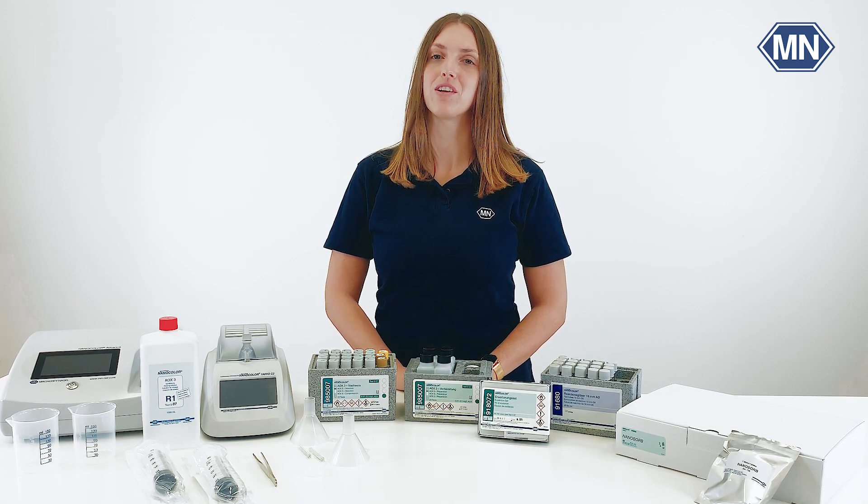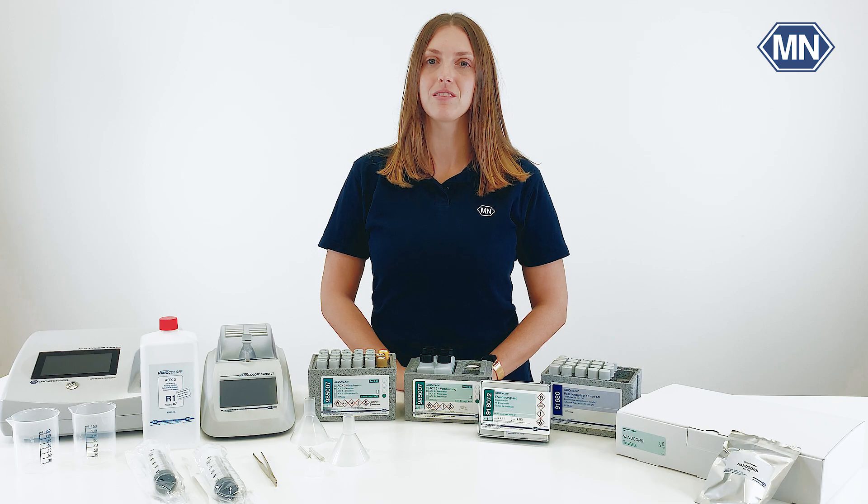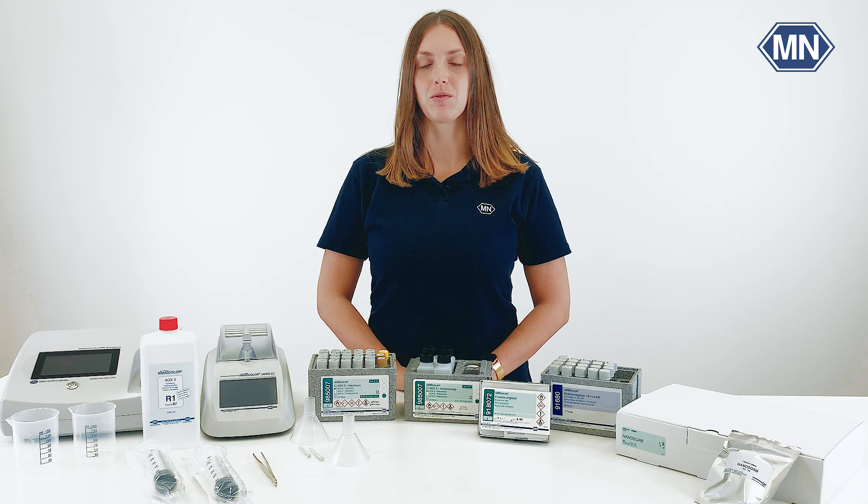In previous videos, we've already shown you the preparation steps with our starter kit and the pump set. If you missed it, please find the link in the video description.